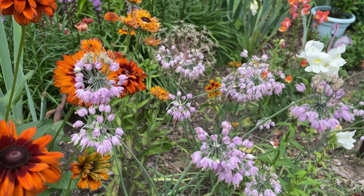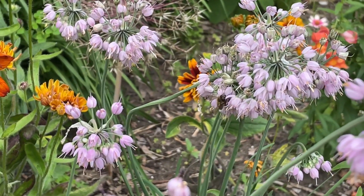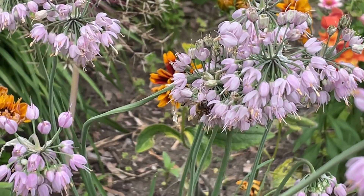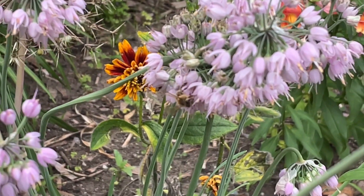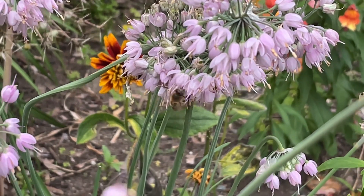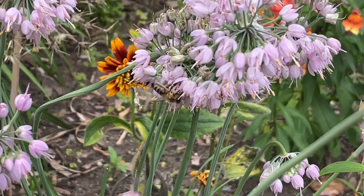I hope this video has given you a little bit of inspiration to add the Nodding Onion to your garden. It's a great looking plant. A lot of people think native plants are messy looking or weedy, but this is a great plant. It fits in well with any type of landscape planting and you're doing a great service for pollinators — and they're just lovely to look at.